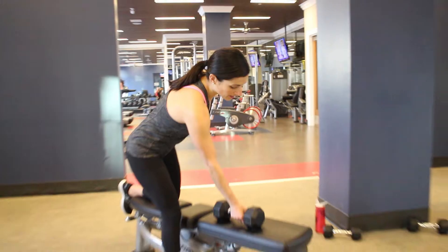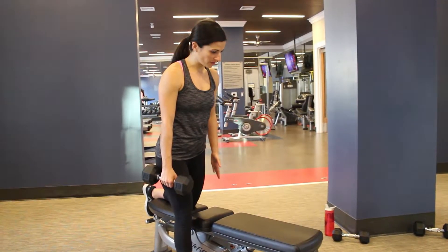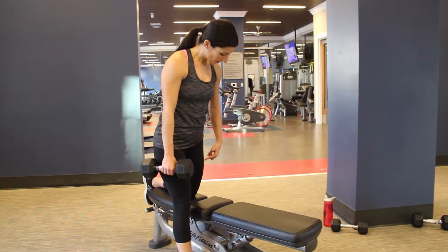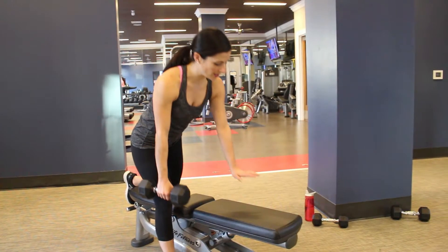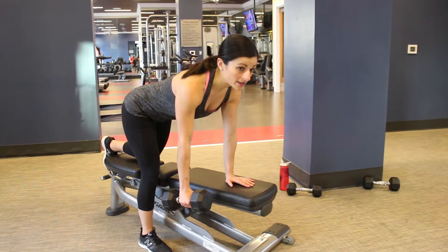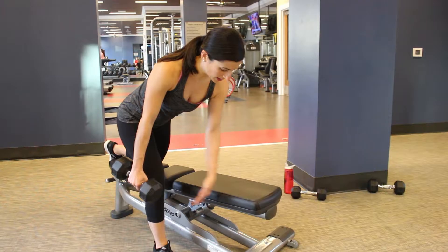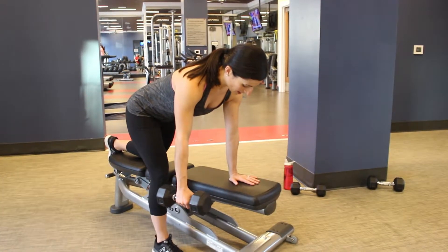So what you're going to do is take one dumbbell and set yourself up on some sort of flat surface. If you have a bench, you can go ahead and place your knee on that bench. Right now I have my left knee directly under my left hip, my left hand is directly on the bench, and my right foot is going to come up kind of near that left hand.